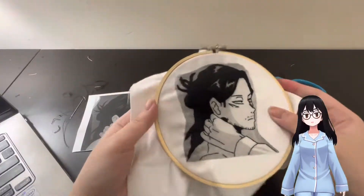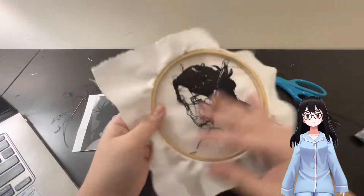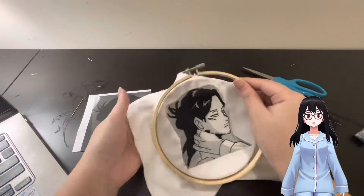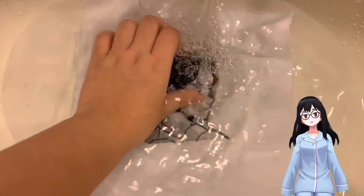Doing an embroidery like this for the first time was a whole learning process. I used a backstitch for the entire embroidery — some people like to use stem stitches or split stitches, but I felt more comfortable using a backstitch. One thing to note is that it might give the impression of gaps between stitches if the strand is too thick.